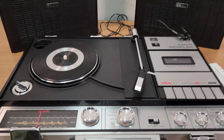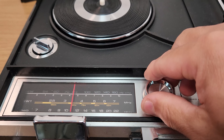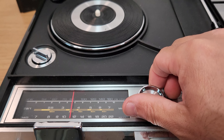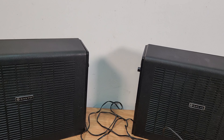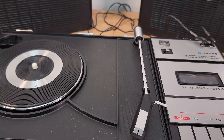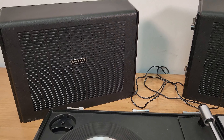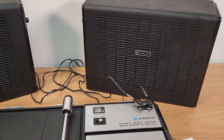So we just took the record off, now I'm going to put the radio on. And that's a bit weird. Now it's working on the left speaker and it's working on the right speaker.